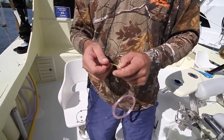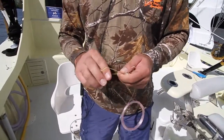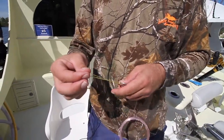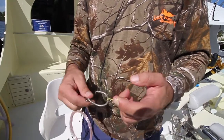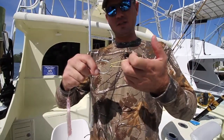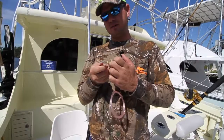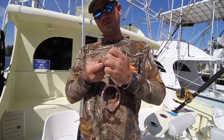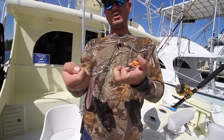What you do is you take your piece of Dacron or wax line. You got your loop, you bring it through the hook, pull it tight. Now you have your bridle to bridle your bait. Put your hook through the eyes of the fish, you wrap it around, take your hook, come back through on top of the head, and now your bait is sitting right on your hook.